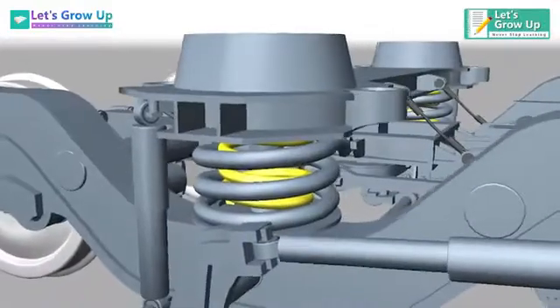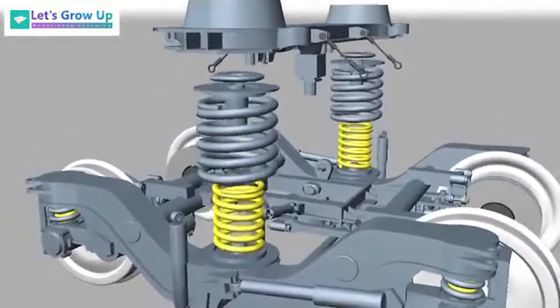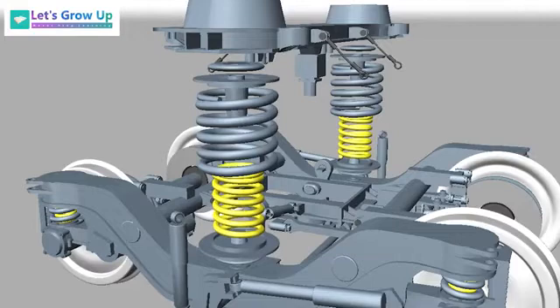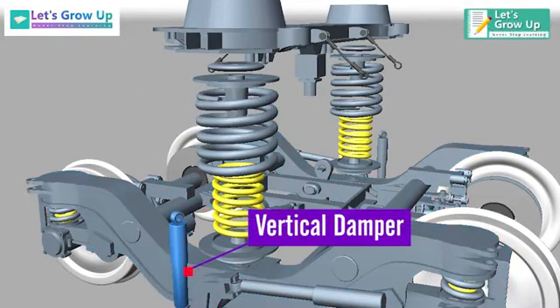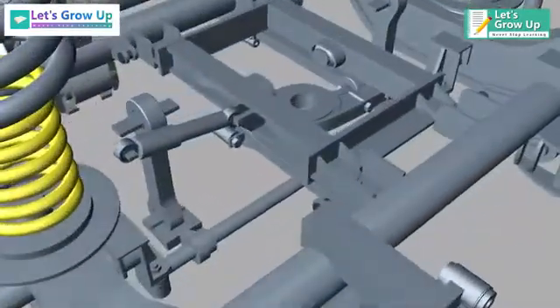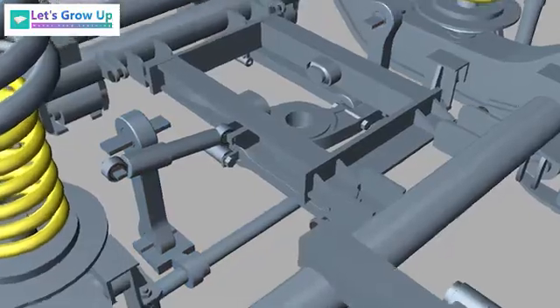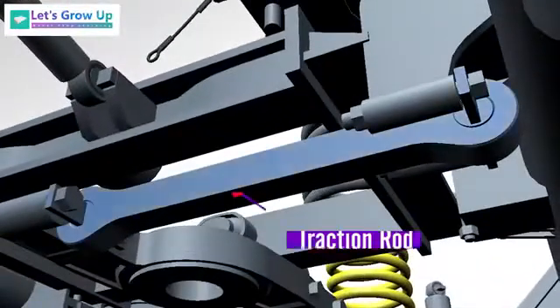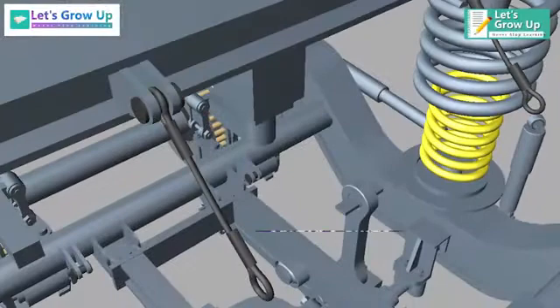The secondary suspension consists of: bolster beam, internal spring, external spring, centering disc, bogey frame, vertical damper, yaw damper, lateral damper, anti-roll bar, traction rod, and safety cables.